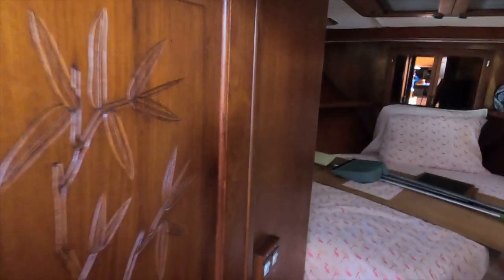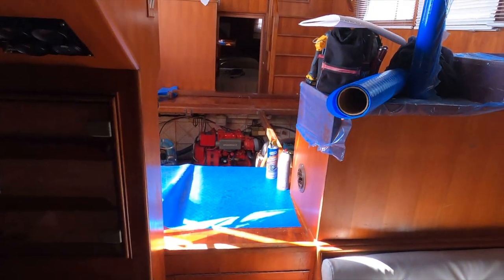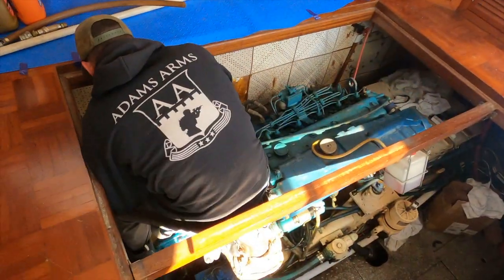You can see the woodworking on this thing is just gorgeous. There's a front berth, a little dinette area, walk-around, kitchenette - a really nice living space. Then we'll go up top once we're finished.